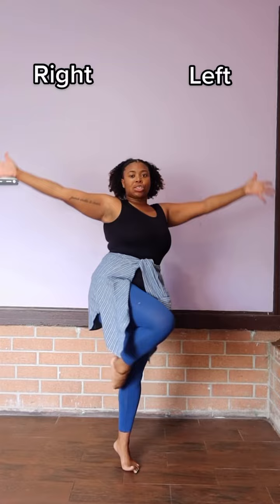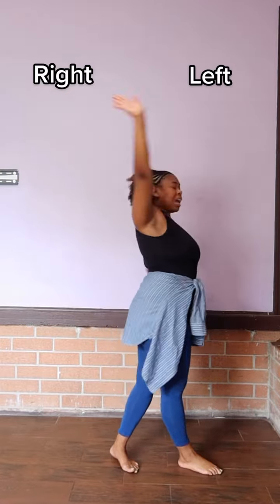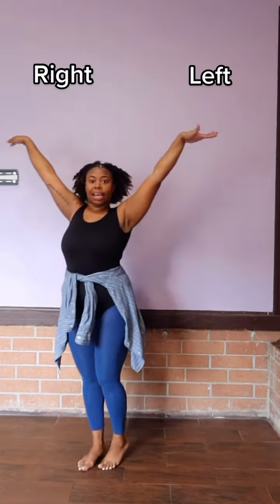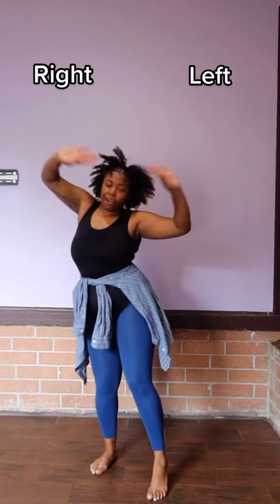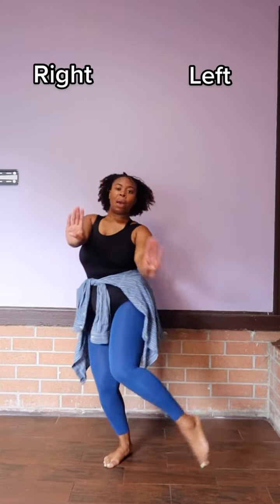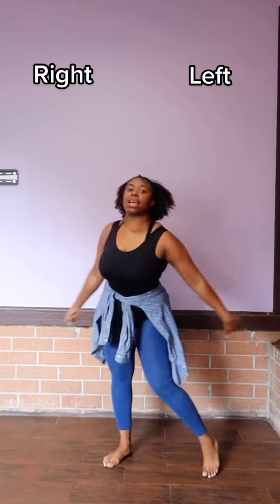Step one, two, three, four. Left leg, right leg to the front, throw it out. And around, place. Around, place. Five, six, seven, eight.